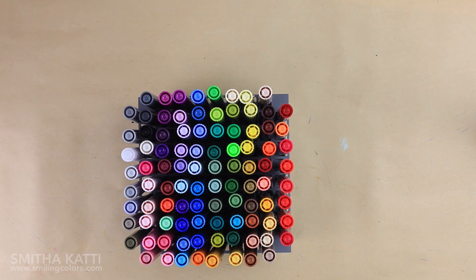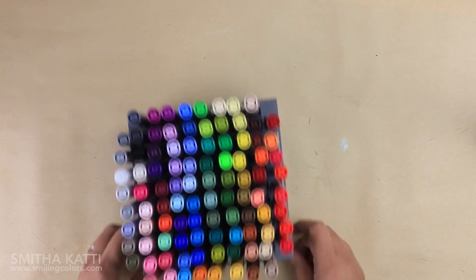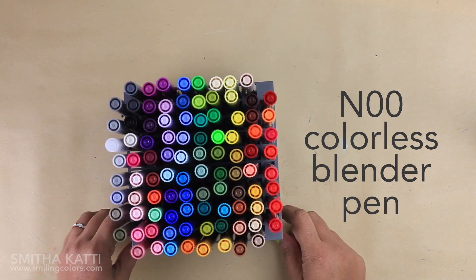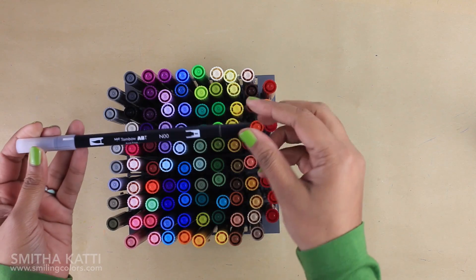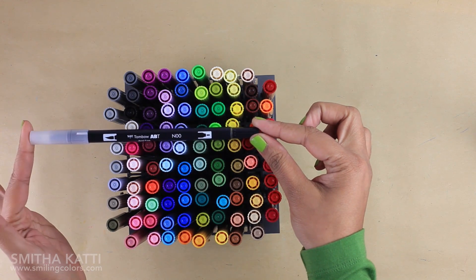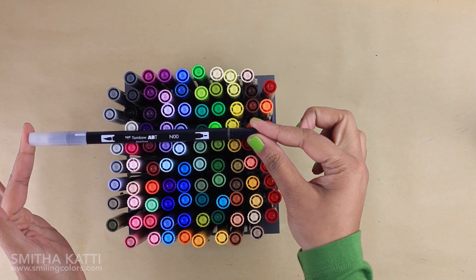This is the 96-color set and these are all really gorgeous pens — I love how colorful they are. Today I am using the N00 number pen, which is the colorless blender pen that comes with each set. At first you may not know what to do with it, but it is great for color blending and shading techniques.